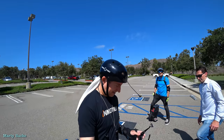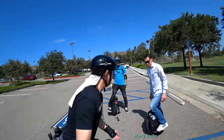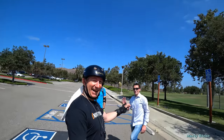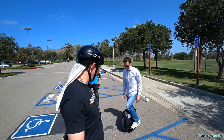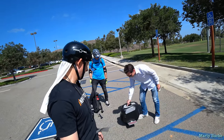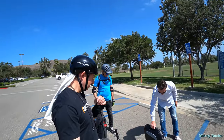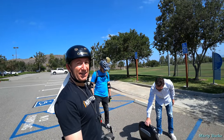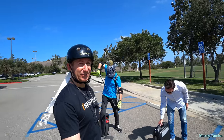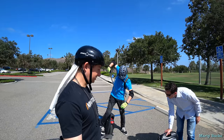Hi guys, I'm here with Dan and Yasin, the proud owner of a new M Super X, and he's allowing us to check it out. I thought I'd show you some of the options. We've been studying it for a little bit, comparing it next to Dan's original M Super V3.